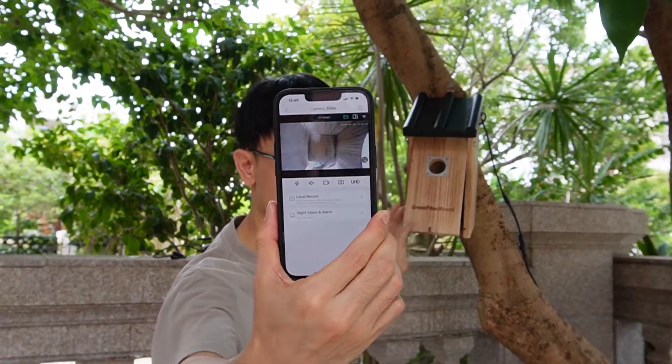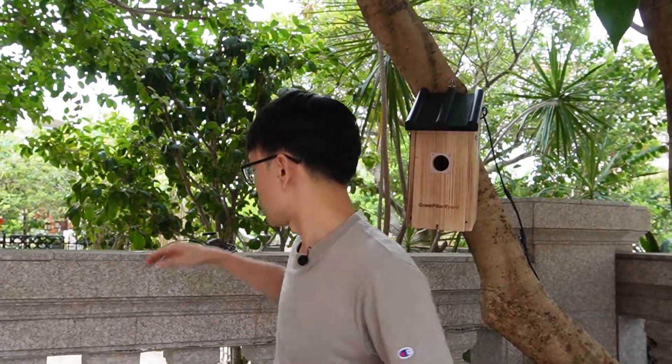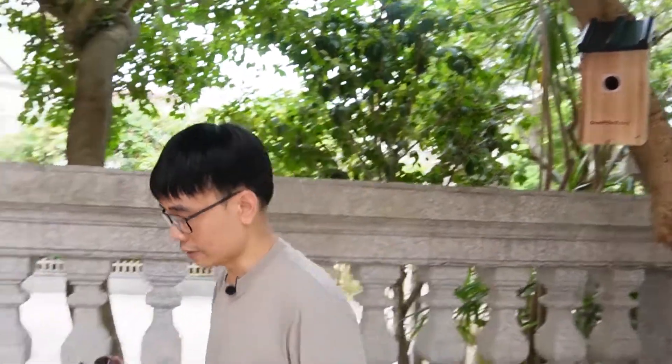Now the camera is live and we need to install the second Wi-Fi Birdbox camera to the second birdhouse. Let's move to the desktop and see what we need.